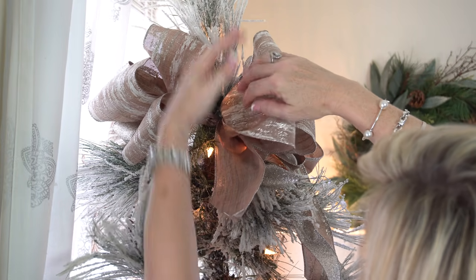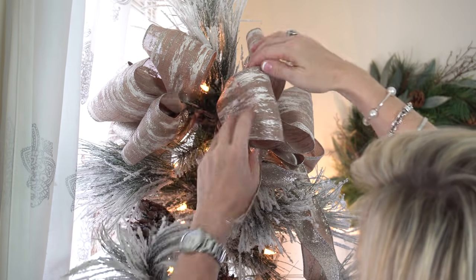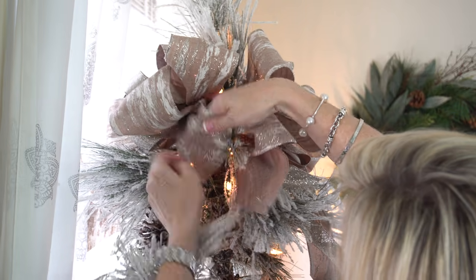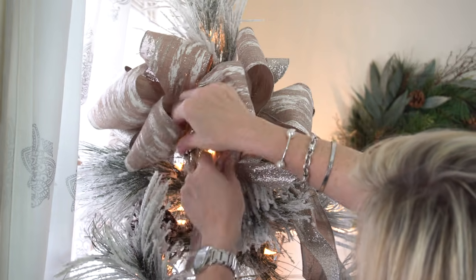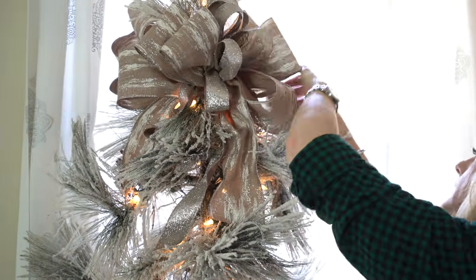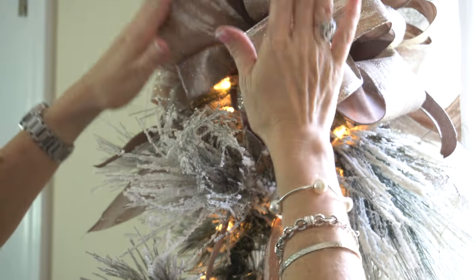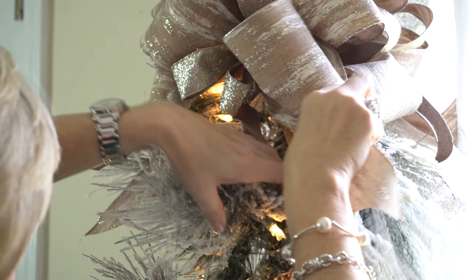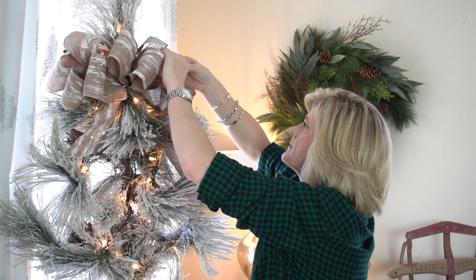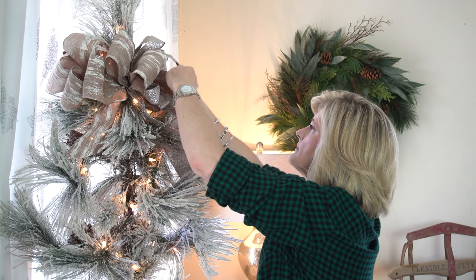Come to the side where you tied the bow on the back. From the front, pull your loops together — this is how you make it look like one continuous bow. Pull the tails down a little bit, and always twist your ribbon so the pretty part shows. Tuck your tails in. That turned out to be a beautiful Christmas bow tree topper.